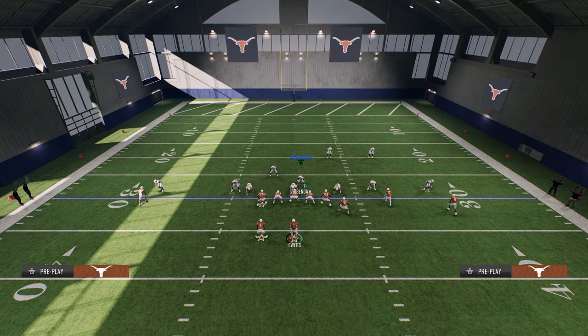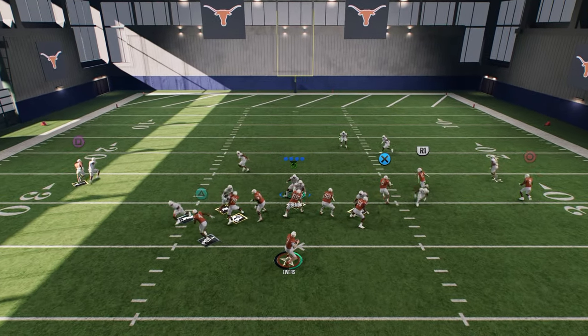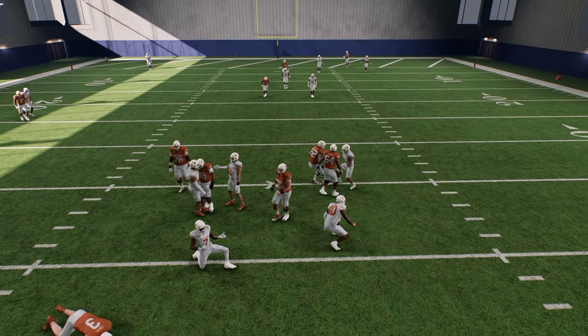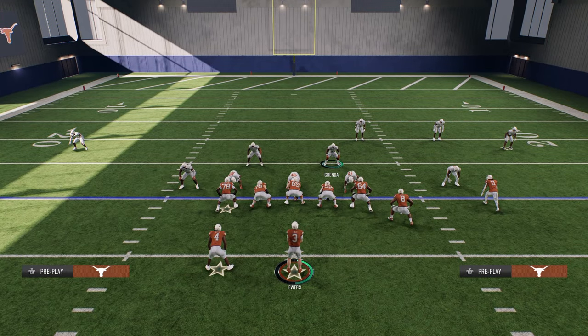We'll just set it up exactly the same, and we're going to strafe here. See how we're able to get that double-sided pressure with this defense — super clean, super effective.